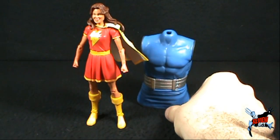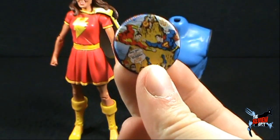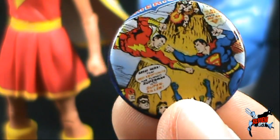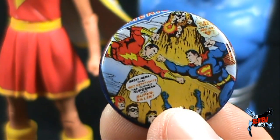Getting the least interesting aspect out of the way - she does come with a button. Let's zoom in. We can see that there is Superman, and there is also Captain Marvel. I can't for the life of me read what that says.